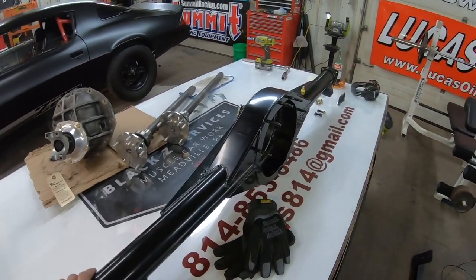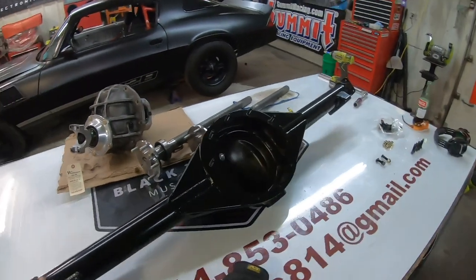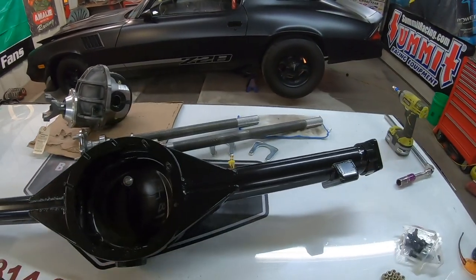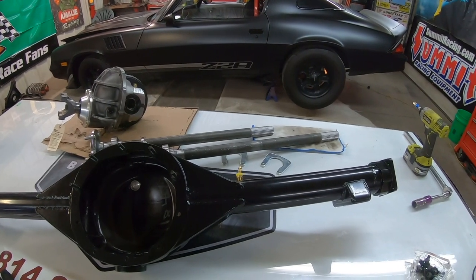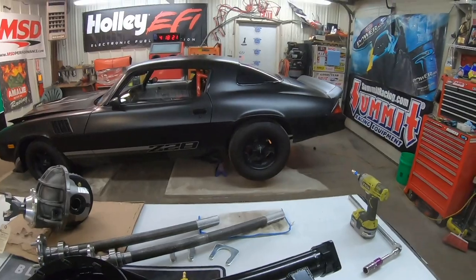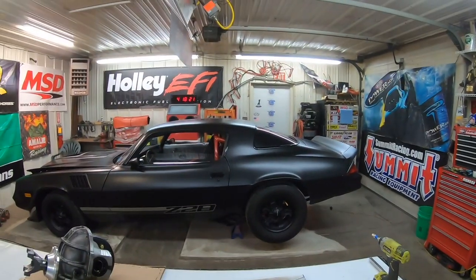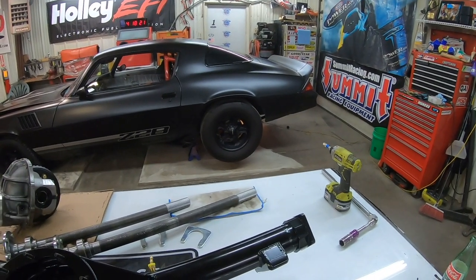What I did is I got a new Ford 9-inch rear end from Quick Performance. I got the entire package — we're going to put it together, put it in the Camaro, and take it out and beat on it a little bit. First thing first, I'll set the clock and timer so we know how long it takes, get the wheels off, and get started.